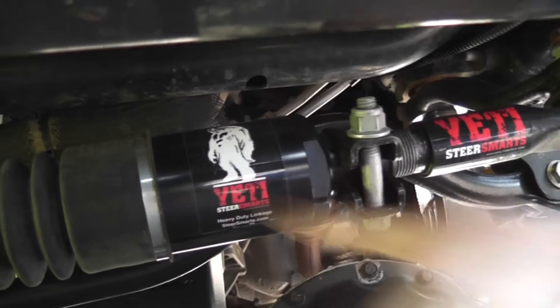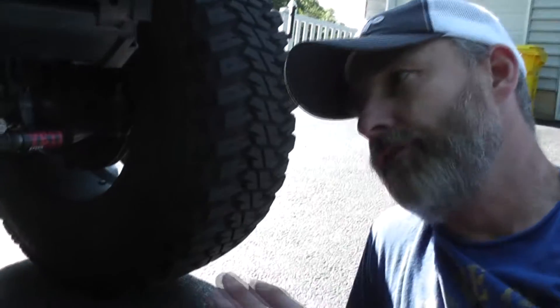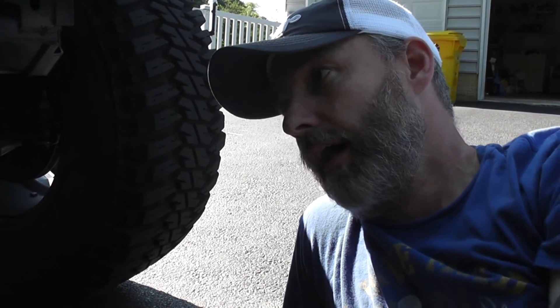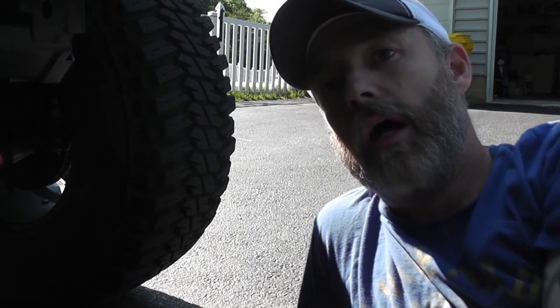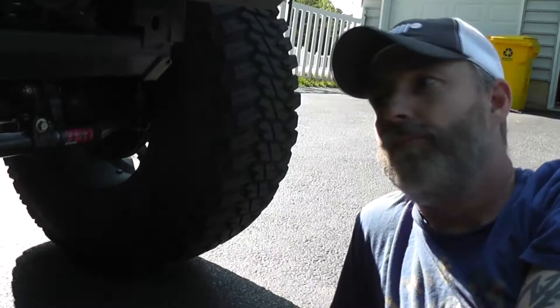There are ways to do it aftermarket — there are spacers and little things you can add to your ball joint to limit the flop — but they just built it right into the ball joint on this system. I'm helping test the Griffin, the heavy-duty Griffin, which is this right here. Everything else is already in production and available for purchase from SteerSmarts, but this Griffin for the Yeti is not yet available — it won't be out maybe until August. There are already some changes that are going to be made to the final version based on discussions I've had with Ron.